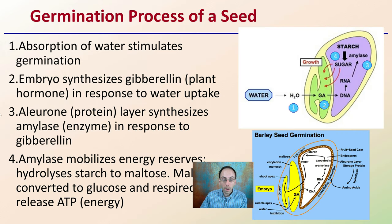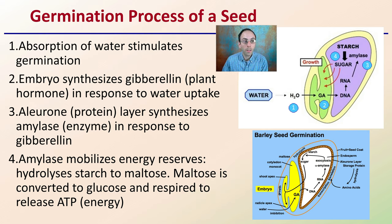There's a lot that goes on when a seed initiates the germination process. First off, absorption of water stimulates germination — that's the initiator to the event. The embryo will synthesize gibberellin, a plant hormone, in response to water uptake. There's a protein layer that synthesizes amylase, an enzyme, in response to the gibberellin. Sometimes you'll hear about growers adding gibberellic acid for older seeds to help encourage germination — in a sense, trying to push that step along that would normally be initiated by water.